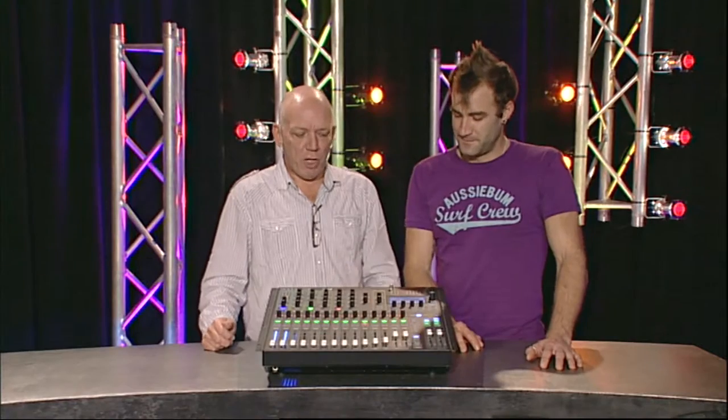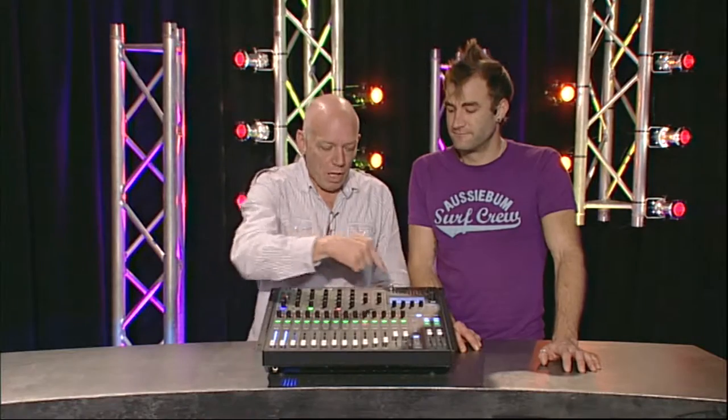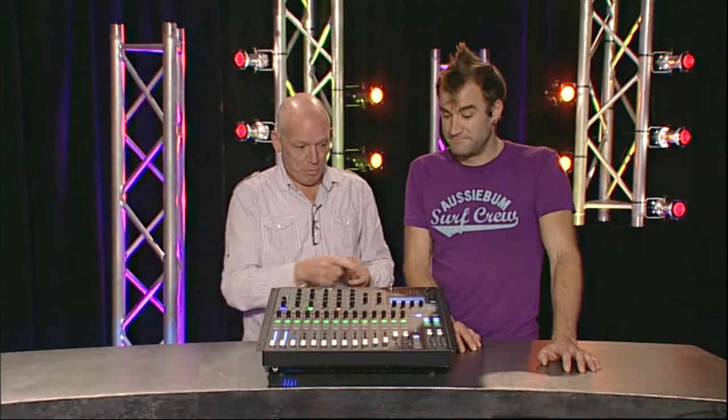Thus far, we don't really need to refer to the screen much, which is a good thing. Too many sound engineers are looking at the screen all the time while the show grinds on - it's like texting on your mobile while driving a car. Get out of the screen.